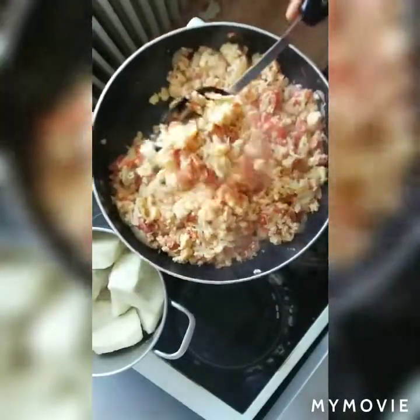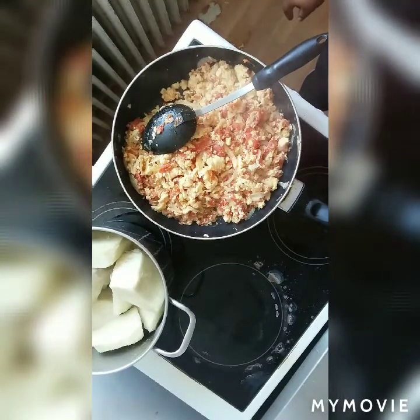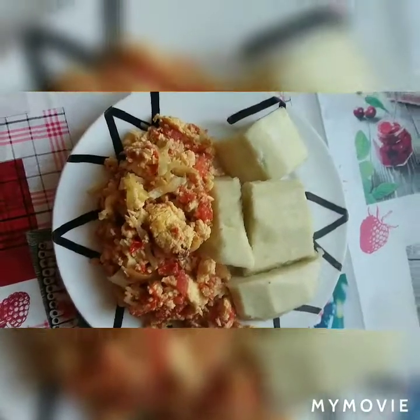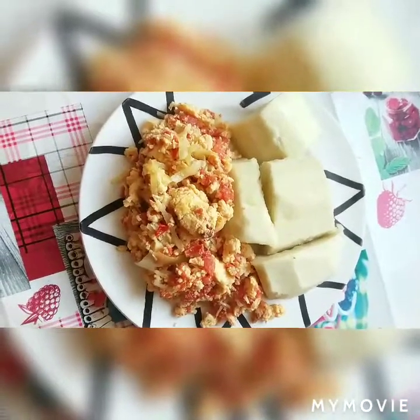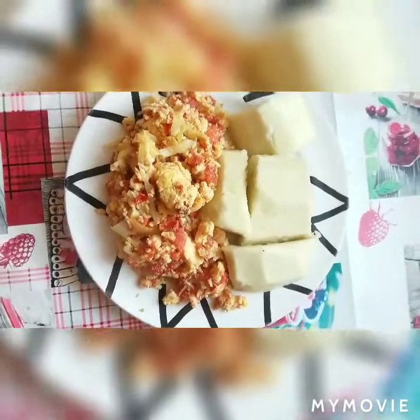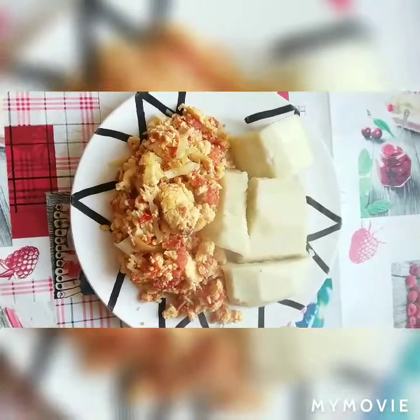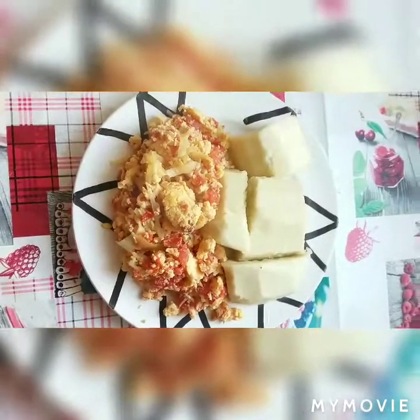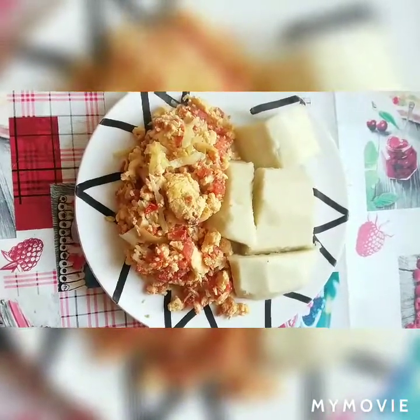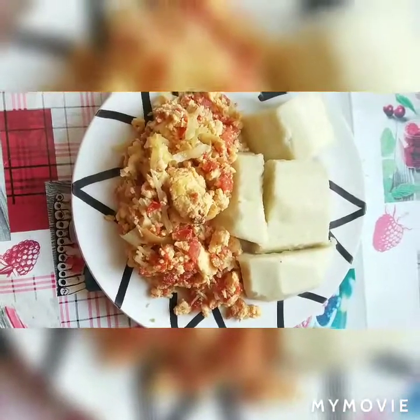It looks yummy! Thank you guys for watching Every Lady A TV. Thank you, please subscribe. Thank you for watching — this is my result of my yam and my egg sauce. This is how I fried my egg sauce — so lovely and so yummy! Please if it's your first time watching my YouTube channel, please click on the subscribe button, press like, and share with your friends, loved ones, and family. Thank you guys for watching. God bless you as you watch, God bless you and your family. Amen! Remember your friend, your sister — Lady A TV. Bye, see you next time on my next video. Bye!